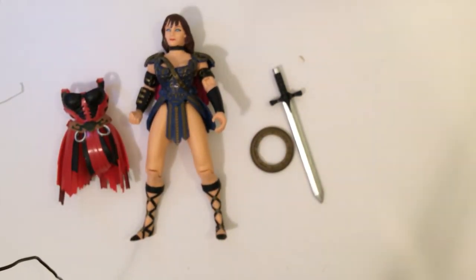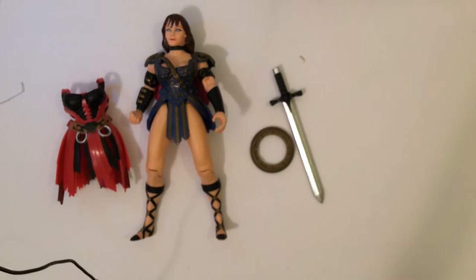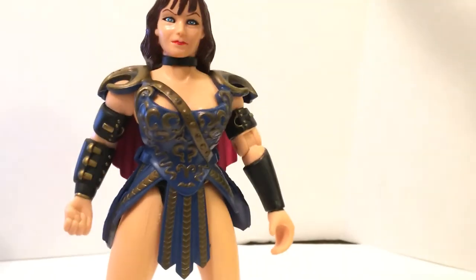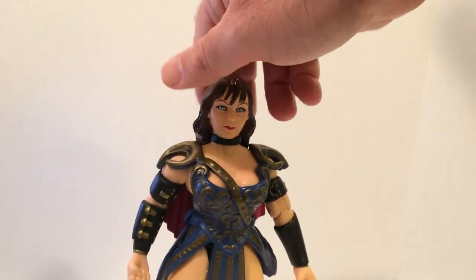They went ahead and made a 10-inch and a whole series, and now I kind of want the whole series. Hopefully someday soon, maybe Mattel or NECA will make a good Xena action figure for us. I can't say that I've really seen one. The Xena series itself was probably the best one, I think. Got a couple on the way, so we'll take a look at those soon.